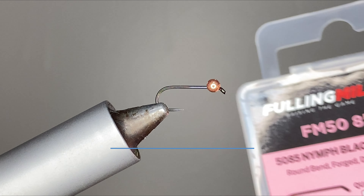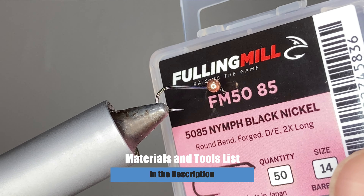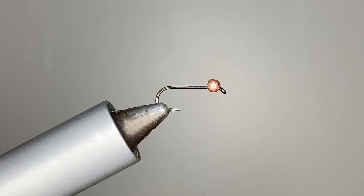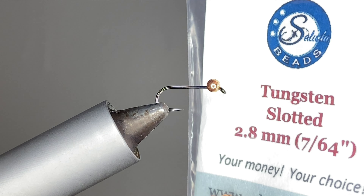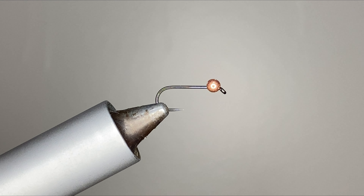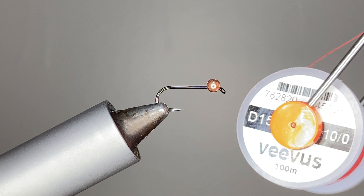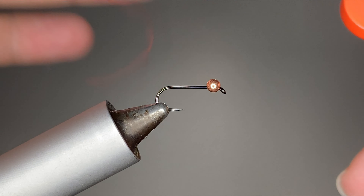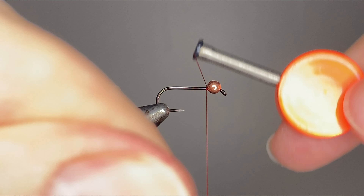We're gonna get started. The Foley Mill FM 5085 in the vise in size 14, and a Saluda slotted tungsten bead at 2.8 millimeter. For the thread we're gonna go with some Veebus 10-aught in red, and we're just gonna get this started right behind the bead.